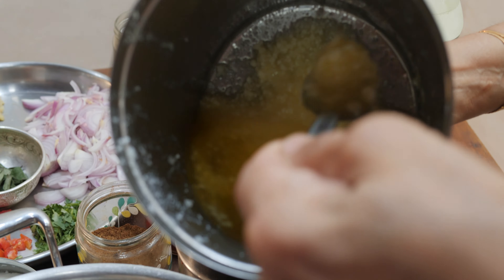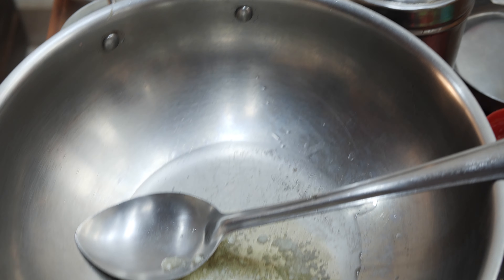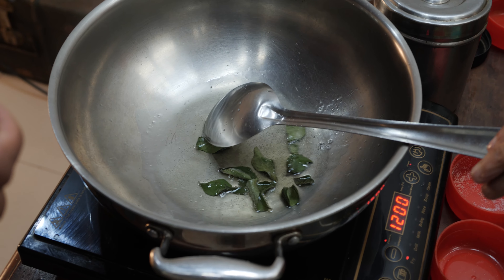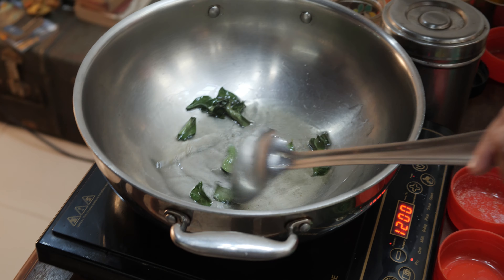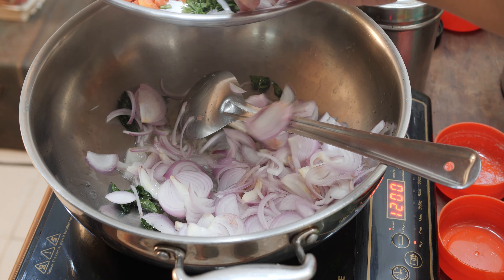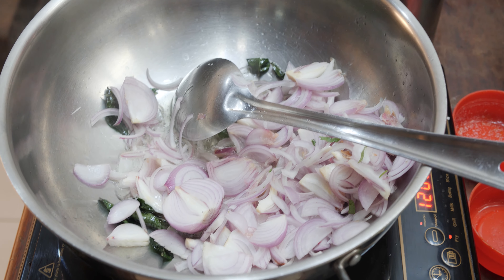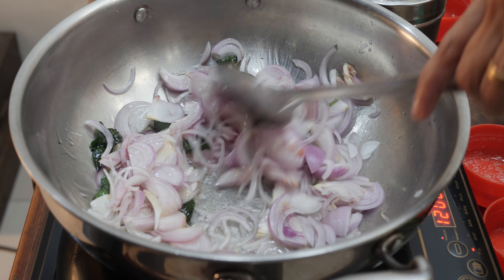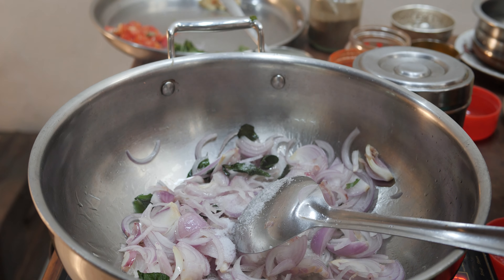I put coconut oil and two tablespoons of ghee — let it get heated. Put in curry leaves, then put in the onion. Saute the onions till they become brown. I'll put in a little salt so the onions get fried easily.